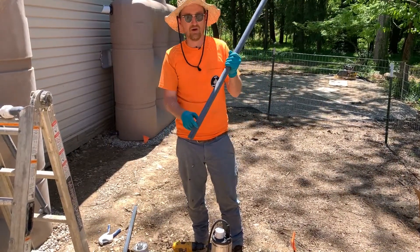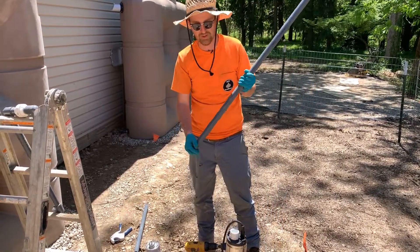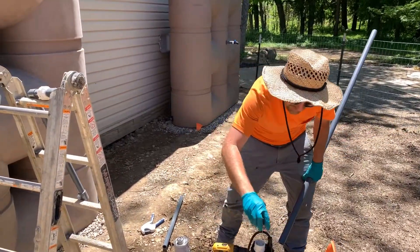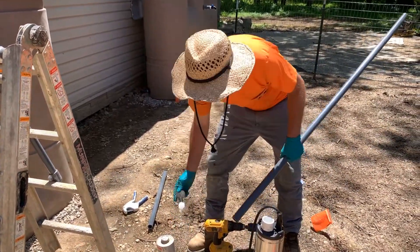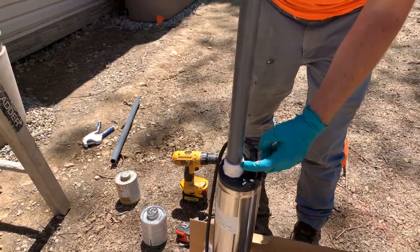Now we're going to connect our supply line directly into that 1-inch male adapter that we put in earlier. Prime this — you want to leave this pipe a little long. You don't have to try to measure it yet; we're going to set it in the tank before we cut it down to the right size.